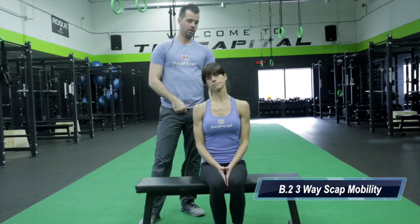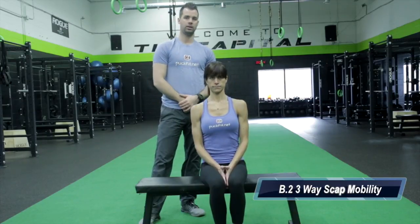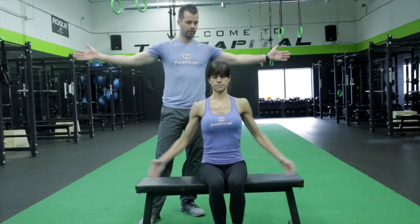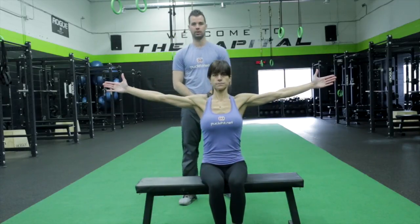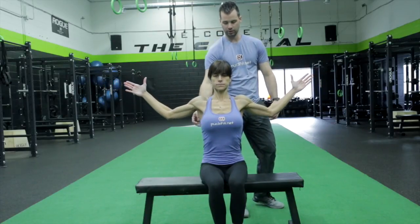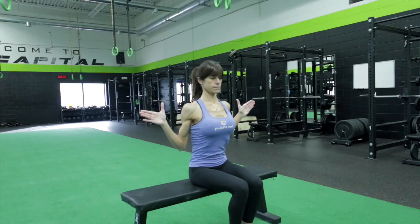Our next exercise is going to be a postural exercise which will help strengthen the mid-back and get the shoulder blades working properly. Chrissy's going to bring her arms out straight — this is the starting position. She's going to initiate that movement by squeezing her shoulder blades together, pulling her elbows into her ribs, and squeezing for a two count.